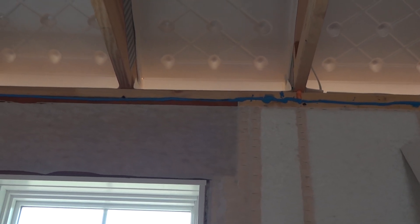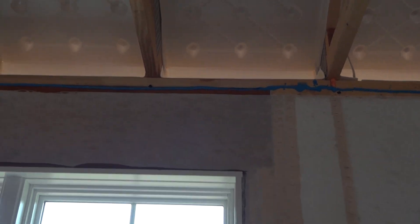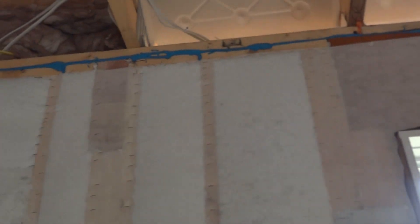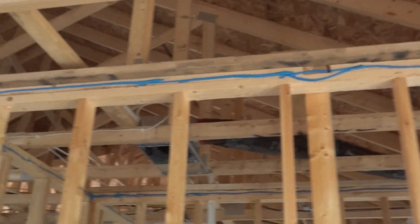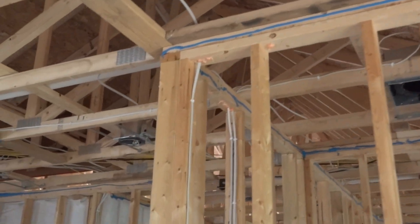Hey, it's Steve again from ClearChoice Energy Solutions. We've gone ahead and installed the EcoSeal throughout the top plates of the house here, and I just want to shoot a little video and show you how it turned out. This is EcoSeal that we've installed on all the top plates, interior and exterior, to stop that stack effect from occurring.